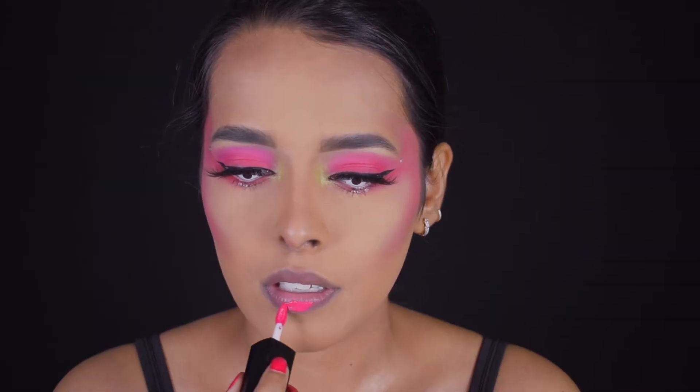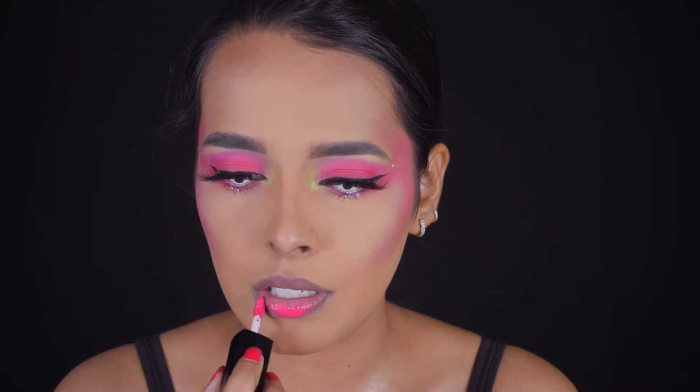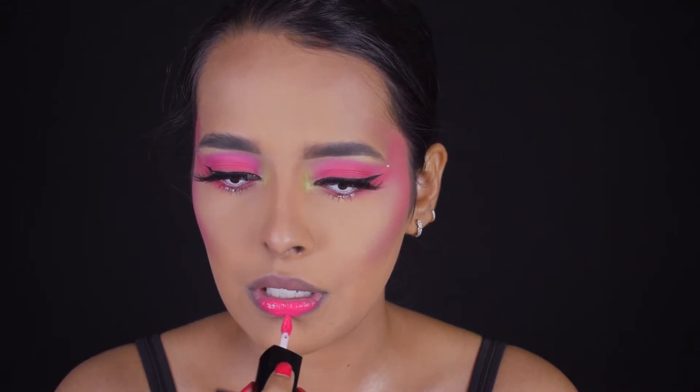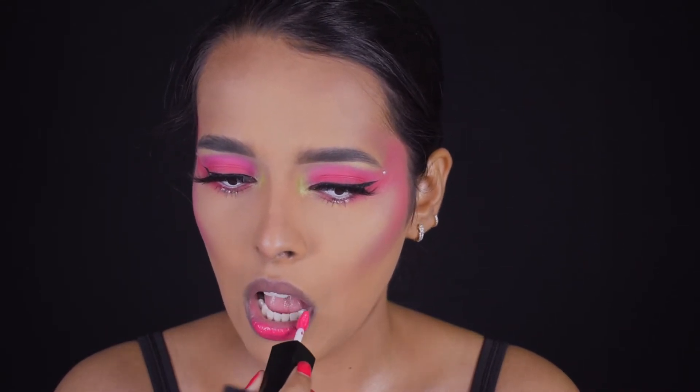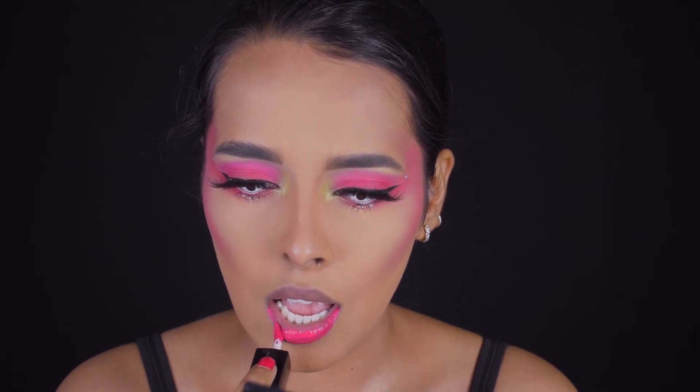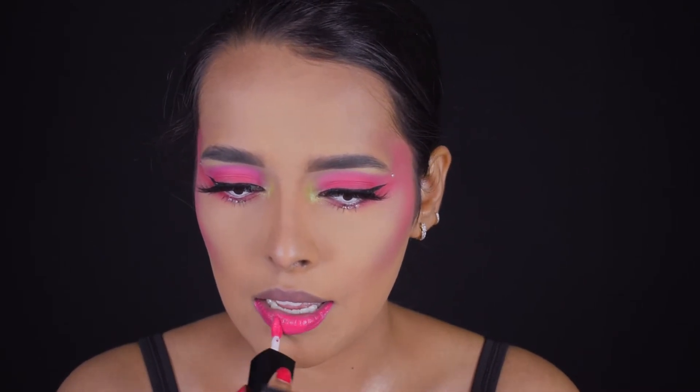For lipstick I'm using the Stay Quirky Matte Lipstick in Smarty Pants Bossy Lips — I just can't understand these names! It was a bit patchy so I had to mix in some Huda Beauty Liquid Matte in Jet Setter with it.